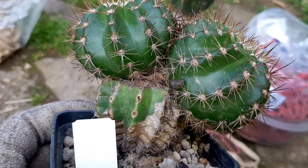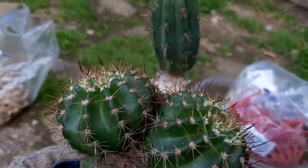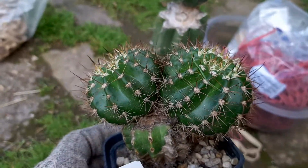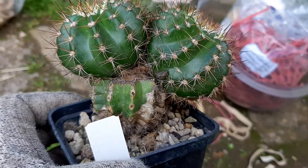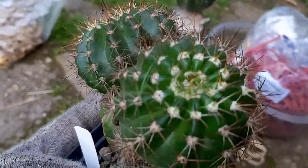I think it might have to do with the fact that it's grafted on a synopsis. Synopsis are good stocks to grow pups and to let them grow bigger, but they are not really great when it comes to flowering — they don't push a lot of flowers out of the stock. So I'll probably graft this guy; I'm still thinking about it.